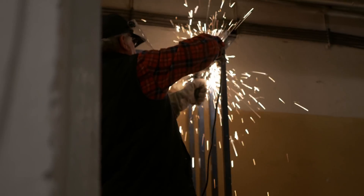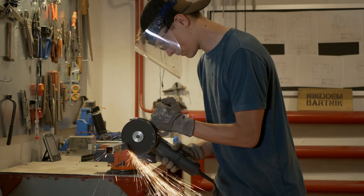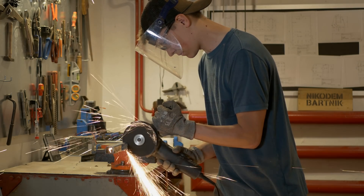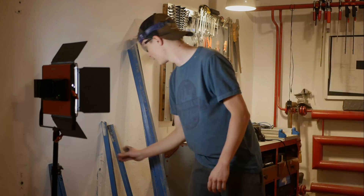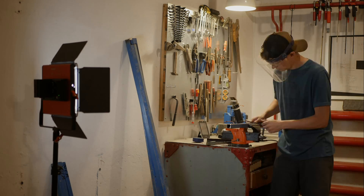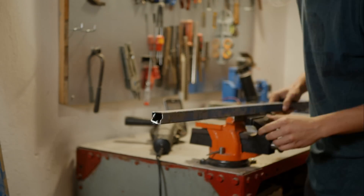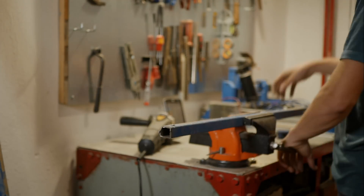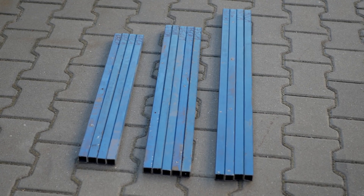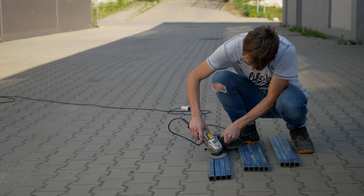We cut this big steel piece — I'm not even sure what it is — with my dad using an angle grinder, and then again with the angle grinder I cut it to the proper length needed to build the table. After cutting, it was time to clean everything with the angle grinder — removing the old paint — to make it easier to weld and easier to paint later.